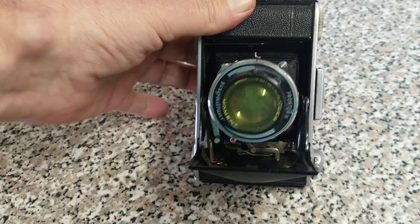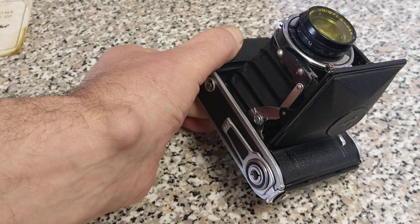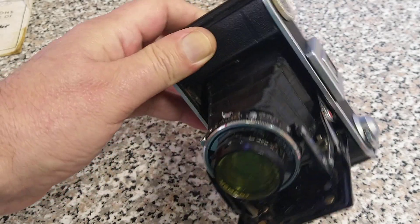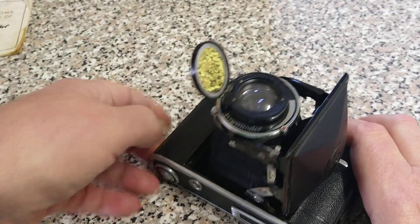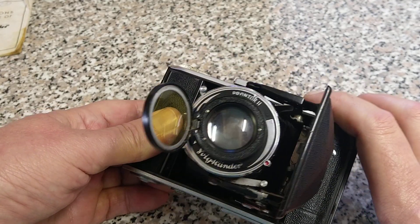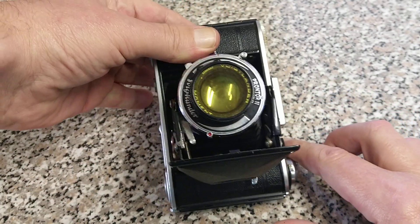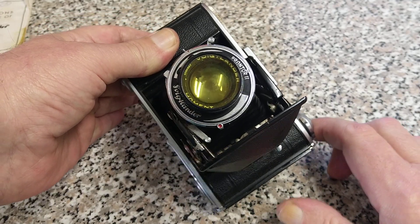And there we have it — this is the Voigtlander Besser 66. Rather beautiful camera, very basic, no batteries required, but 80 years old and still functioning. Interesting to see how sharp the lens is being pre-war — I doubt it is coated at all, but it doesn't look too bad. That's the camera for today. Thank you very much for watching — hope you enjoyed. Like, subscribe, comments, queries, questions down below. I look forward to seeing you in the next one.